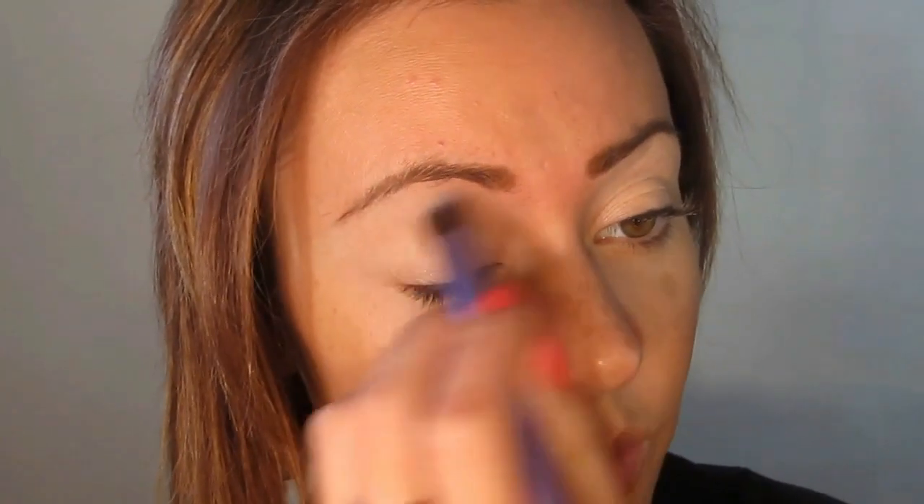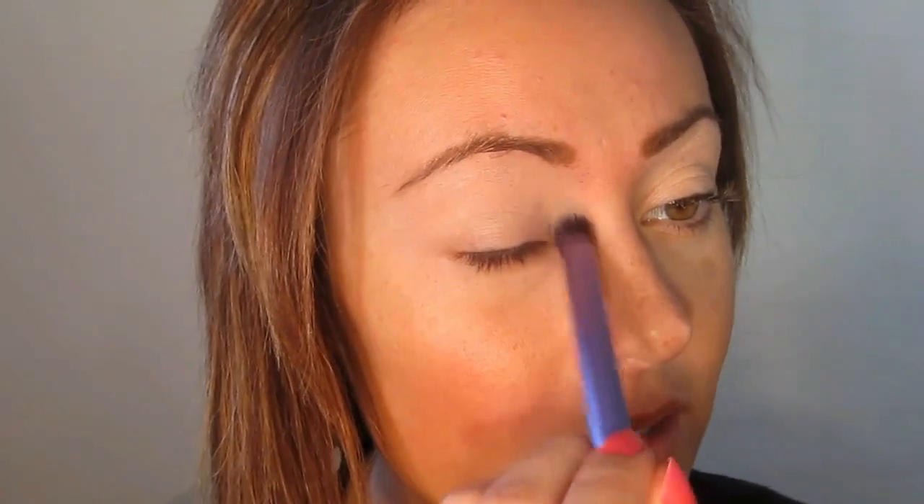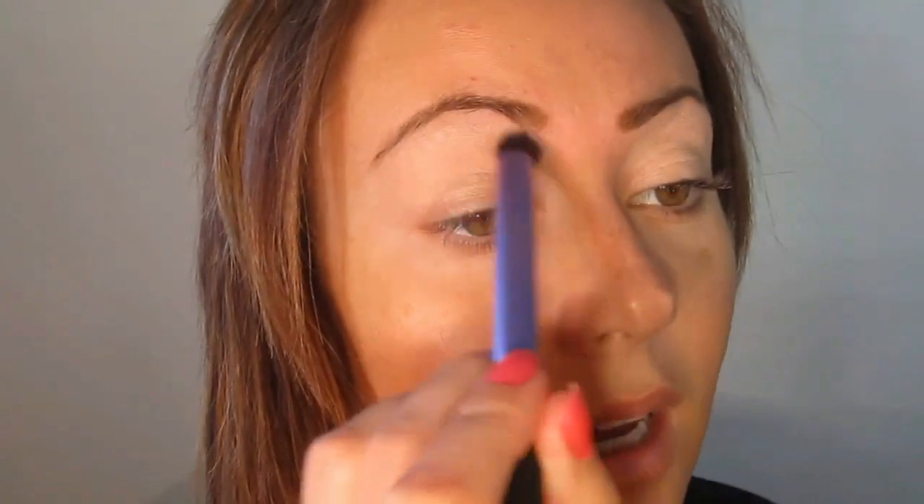I watched a few Pixiwoo videos the other day. I've always enjoyed watching Nick and Sam since I found Pixiwoo — I'd just love to see how they actually use these brushes.